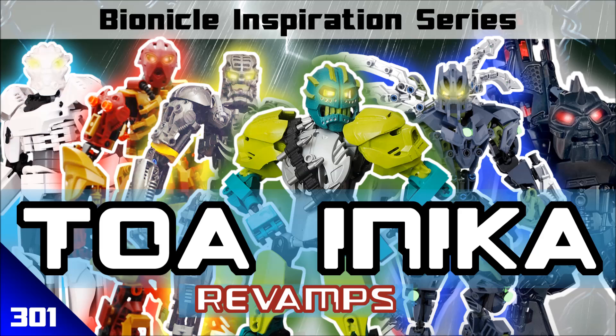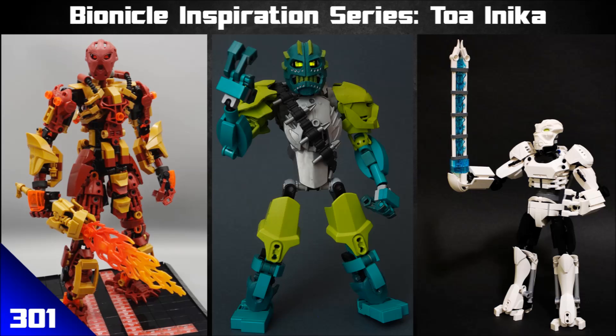Thanks for coming guys, welcome to the Bionicle Inspiration Series. Today I've got an extra special treat for you — we're talking about the Toa Inika, specifically how people have revamped and reimagined the Toa Inika. So we're going to talk about all six of them today and different ways that people have approached the characters. Let's dive in.